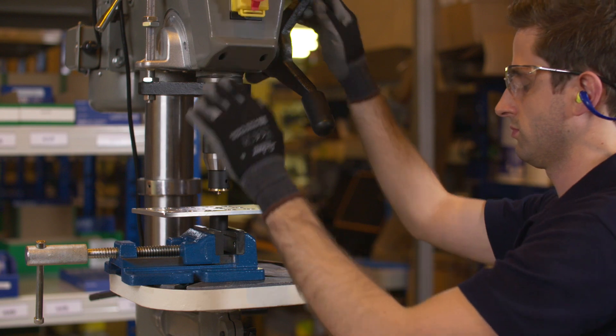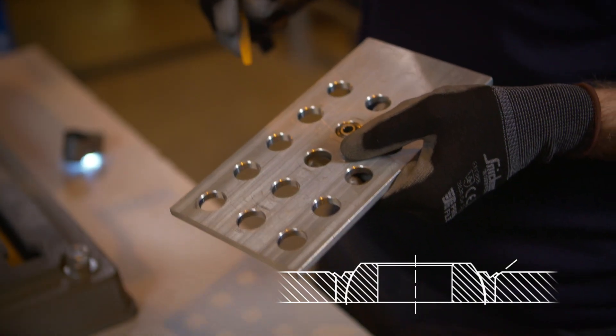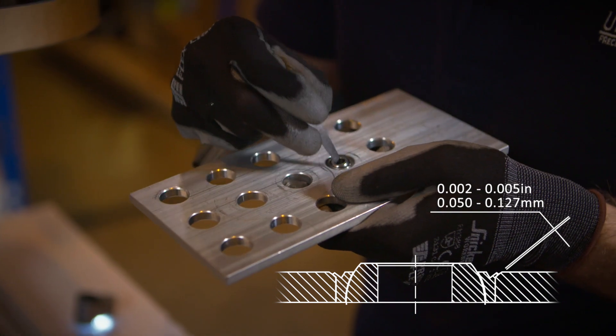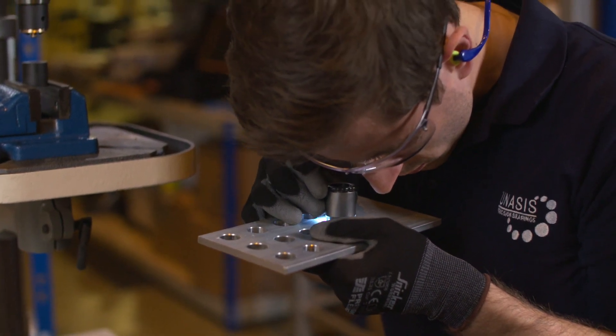Once finished, release the pressure and withdraw the tool from the workpiece for inspection. A complete swage is defined by a 2 to 5 thousandths of an inch gap, or according to the manufacturer's specification. Use a feeler gauge to determine this gap. Use a magnifying glass to ensure no smearing or galling is present on the bearing groove.